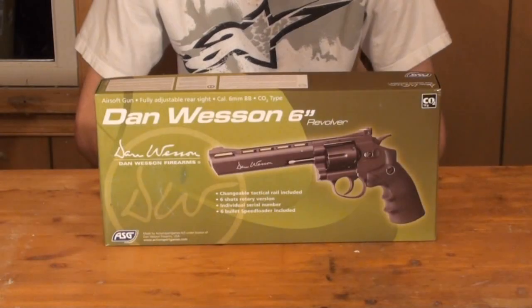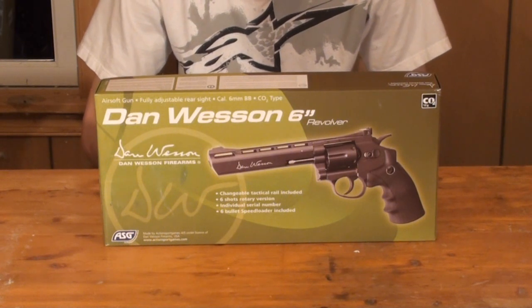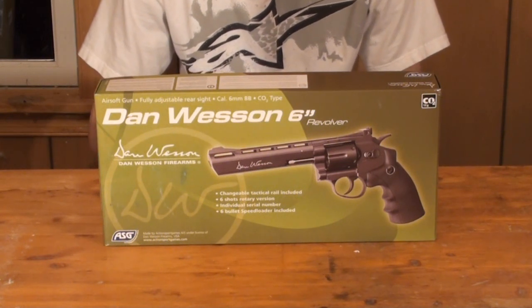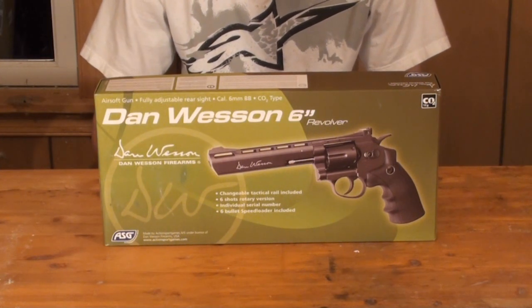Hey guys, Angus here. Got another Airsoft gun review for you guys today. We're going to be taking a look at the Dan Wesson CO2 Powered Airsoft Revolver. If you're interested in purchasing this product after you watch this review, there will be a link down below in the description to airsoftstation.com where you can buy this gun for about $120.